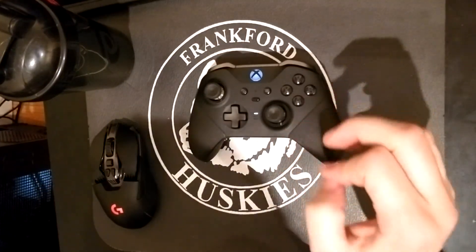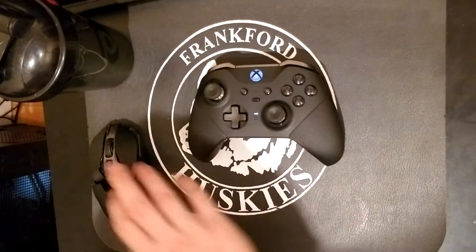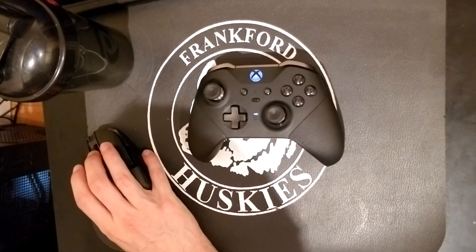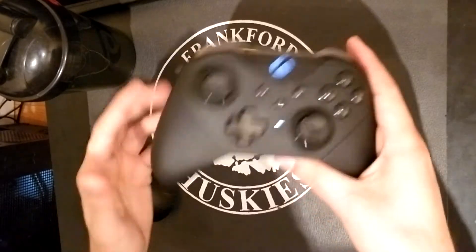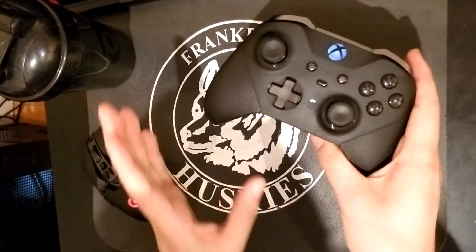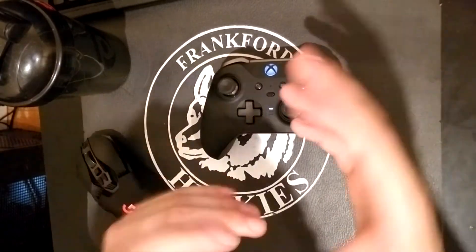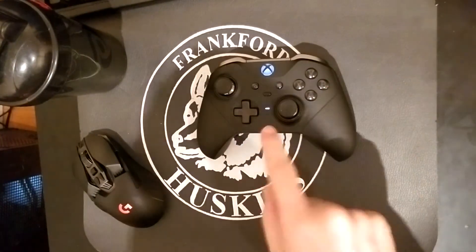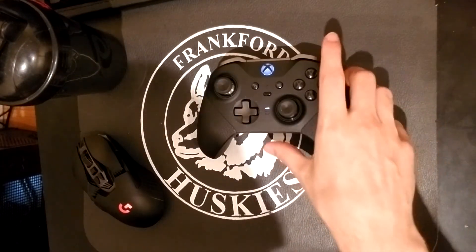The new PlayStation 5 controllers look bad too, and they definitely won't work as good as this one. I literally cannot go back — I cannot use any other controller ever again. It will change your gaming life. It is amazing, literally.